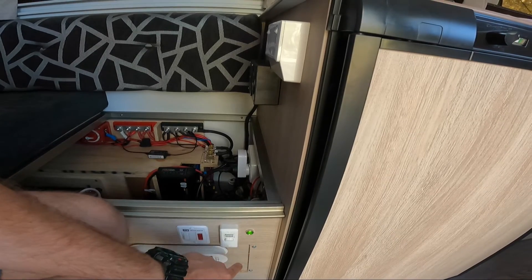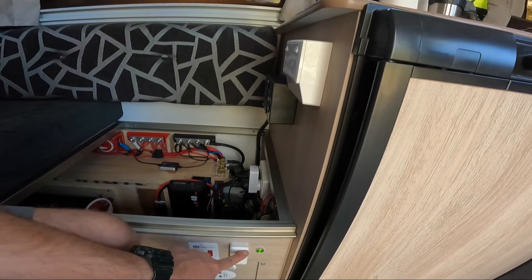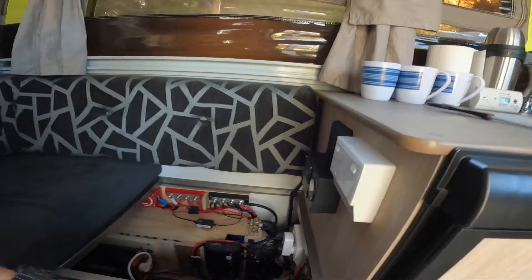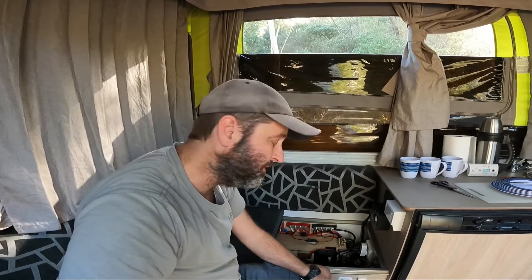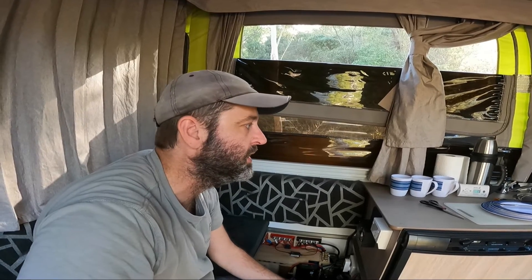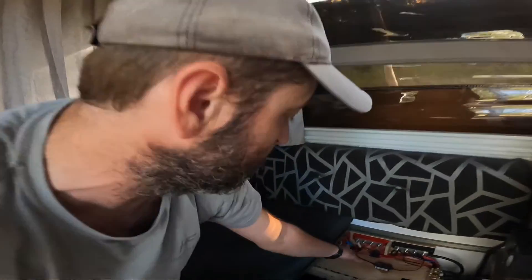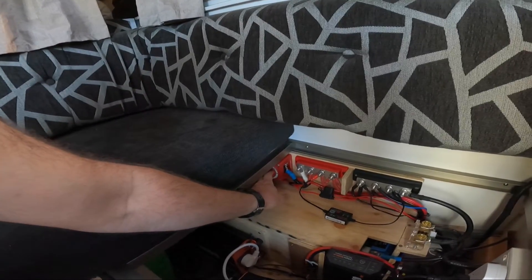There's a little display I put in here just to show that the battery is on. When I flick that off, I know that everything to the actual camper trailer is all turned off — lights, anything electrical — but the batteries themselves haven't been isolated. So if I wanted to charge the batteries at home or through the alternator, that's not isolated unless I turn this master switch off here. That's how I've done it.